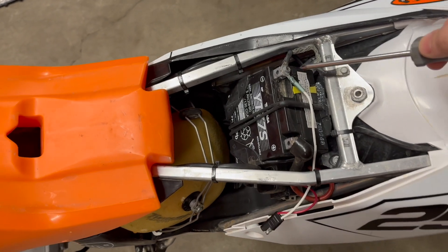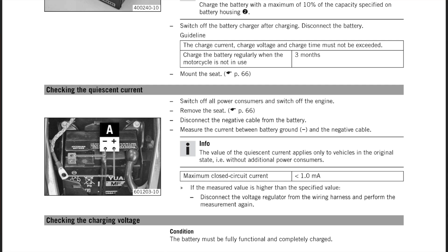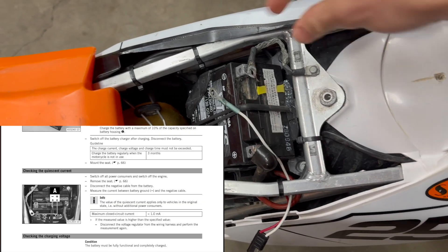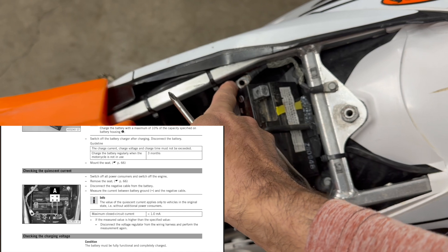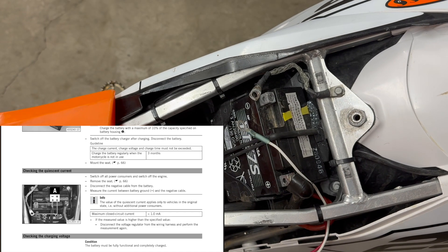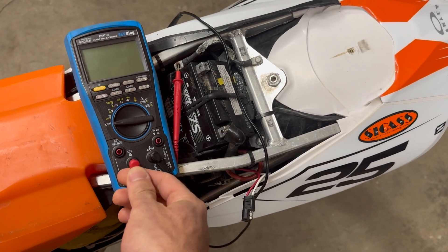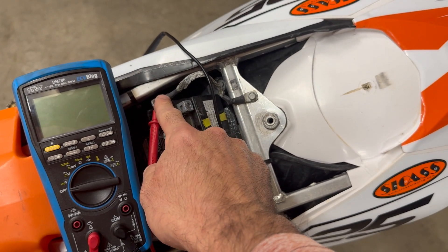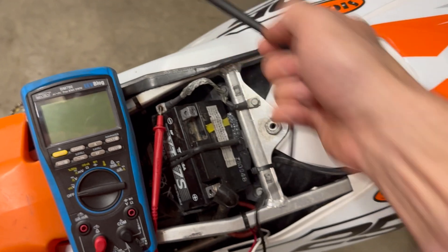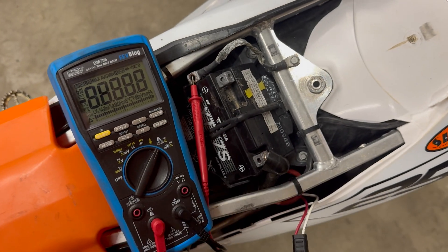With the charging system checked out I want to check one thing on the discharging side - a draw test. The easiest way to do that is to disconnect the negative side of the battery, here's the ground strap that connects negative to the rest of the bike, and do a current draw test between that point and the negative terminal of the battery. Just like an automotive draw test, move the positive probe from volt/ohms over to the amp/current port connected to the ground strap, and use the negative probe to touch battery negative, forcing any draw to travel through the meter where it can be measured.